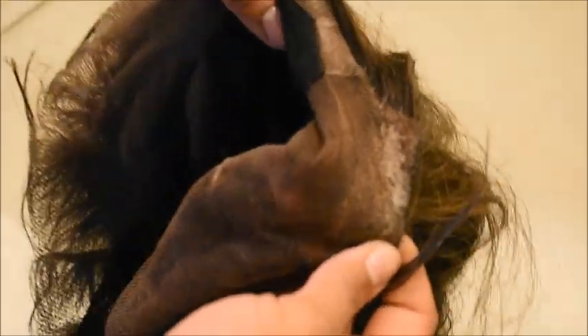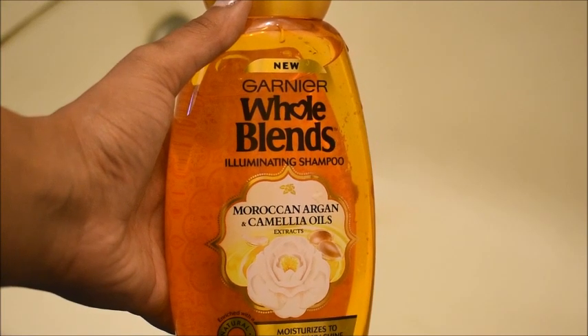For this process you're obviously gonna have to start with the dirty wig. I haven't worn this wig in over a month — last time I wore it was in a gel down slick back — so it's just super busted up and raggedy right now. I'm going to take this Garnier whole blends eliminating shampoo.